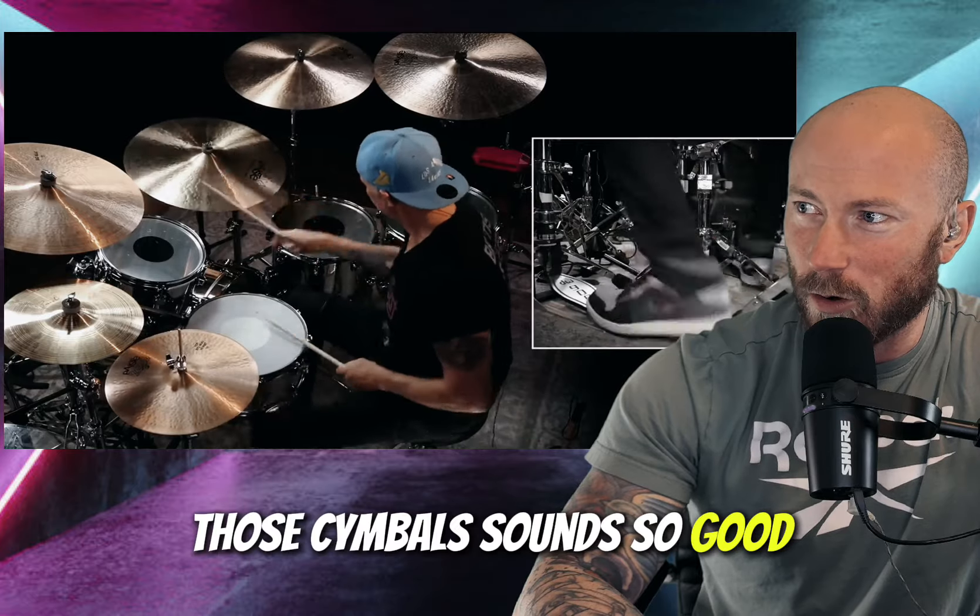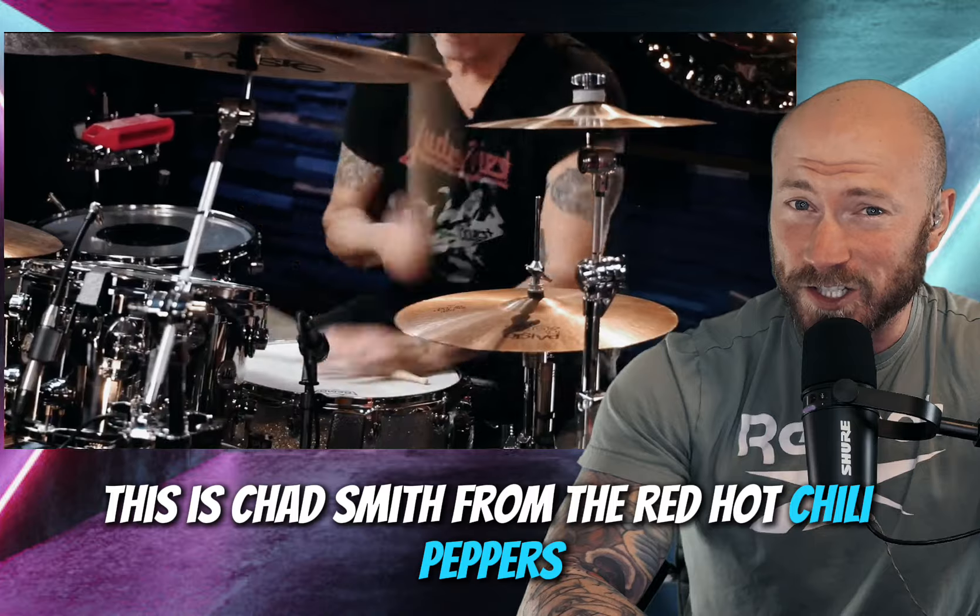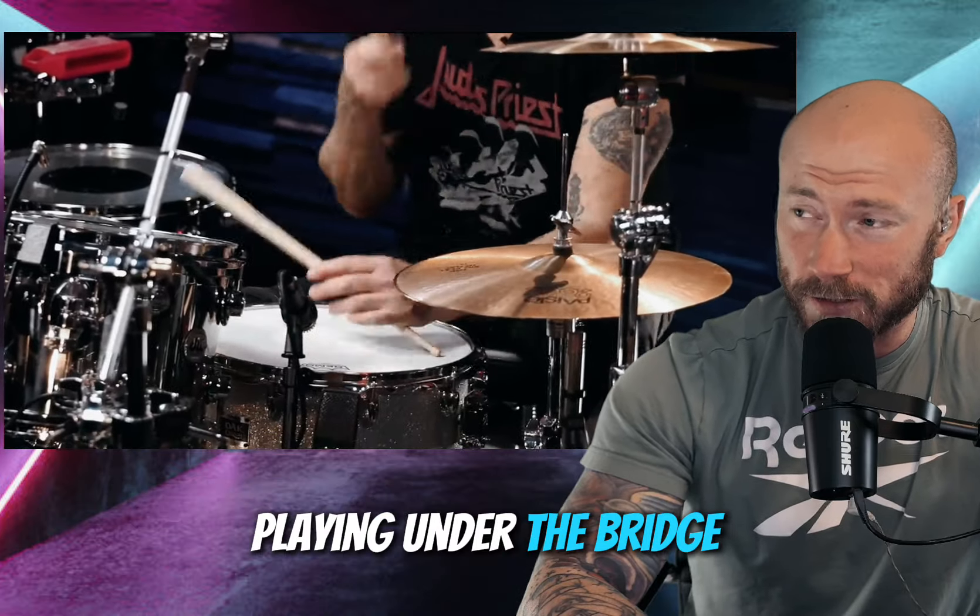Those cymbals sound so good. Alright, this is Chad Smith from the Red Hot Chili Peppers playing Under the Bridge. Here we go.